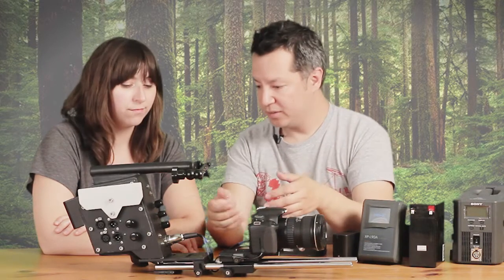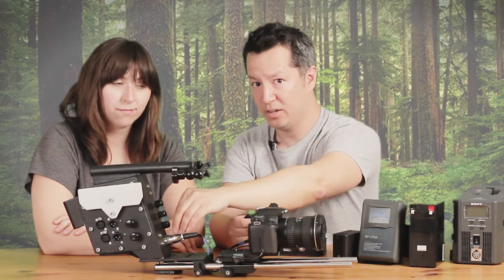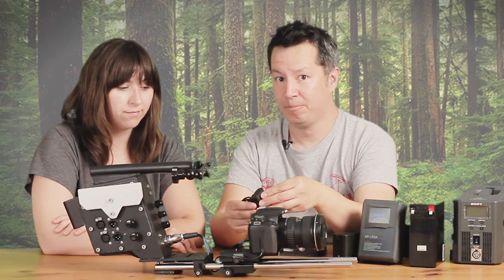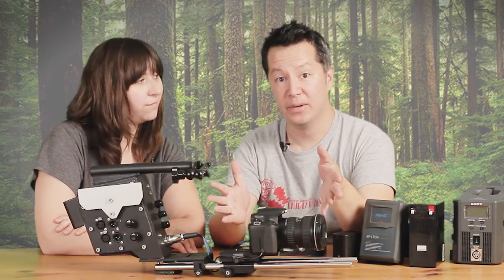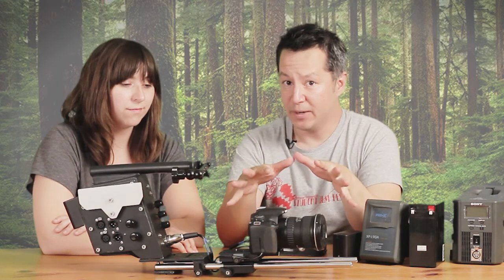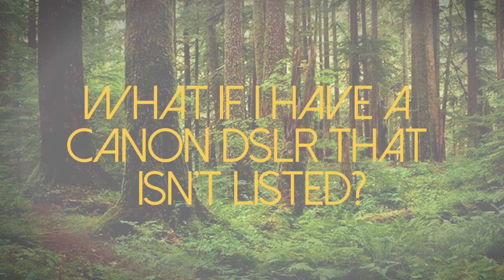For example, if you're using a 5D you would use the adapter that looks like a 5D battery, which is attached to the cable with the encoder for 5D-type cameras. Whenever this cable set is attached it gives you a proper power supply for 5D-type cameras. We don't have infinite access to every camera, so as new cameras come out we have to do extensive testing to develop the encoder and create the perfect behavior. We can't get to all of them right now, so we're focusing on the big ones.